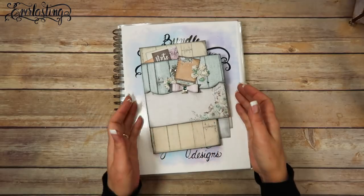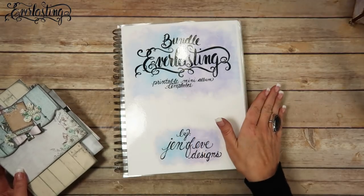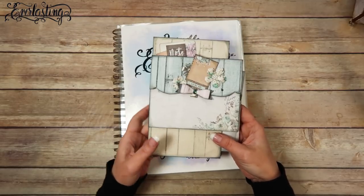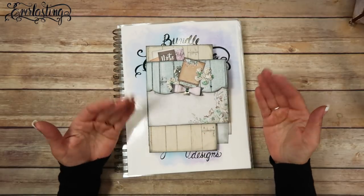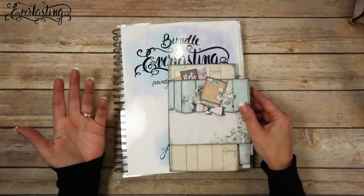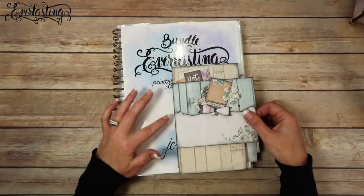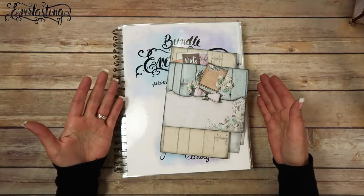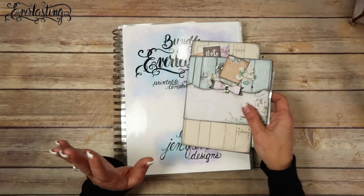Hey guys, in this video we're going to be doing the back side of page number four in the Everlasting bundle — we're combining the Everlasting and the Mini Everlasting together into one album. All of my links will be in the description box below, including my templates, build embellishments, and any videos I've mentioned. I've also got product links to Amazon and scrapbooking places so you can check out the products I'm using.